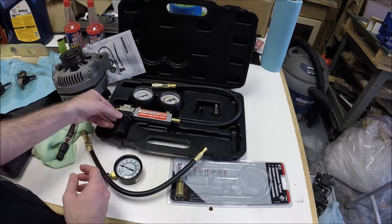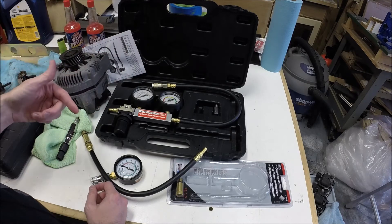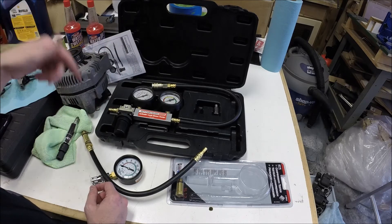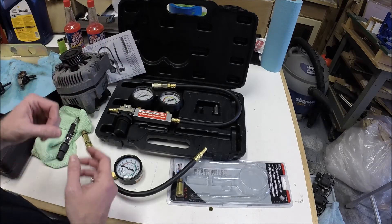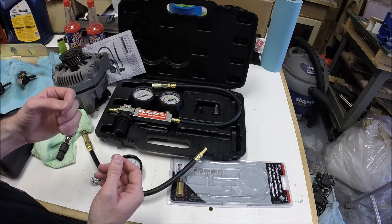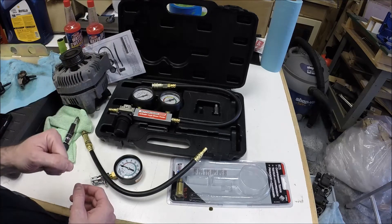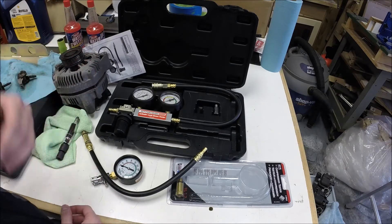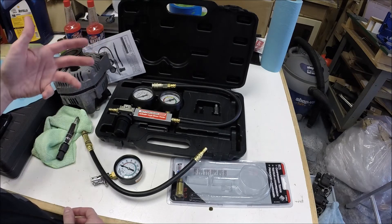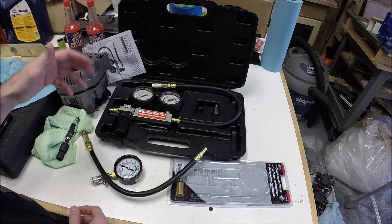I was running about a 50% leakage and I could listen and hear the air leaking into the crank case. You can pull the oil filler cap and listen in there and you should be able to hear air blowing through there. You can pull your intake tube off and listen and hear air blowing back through the intake manifold if you feel like that's where it's coming from. Or you can listen at the tailpipe if it's going out through an exhaust valve — you'll hear air exiting through the muffler and through the tailpipe.